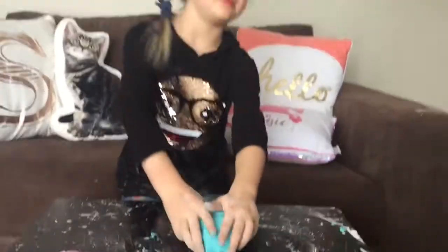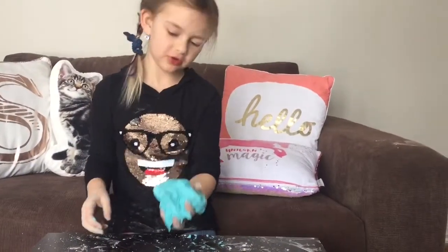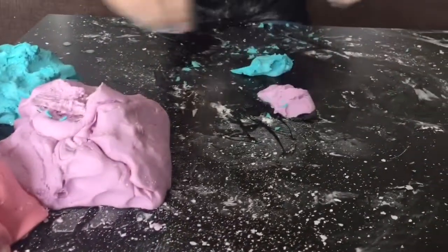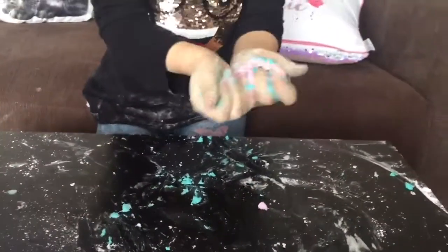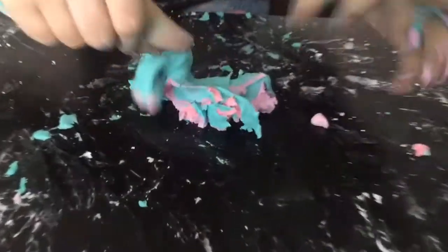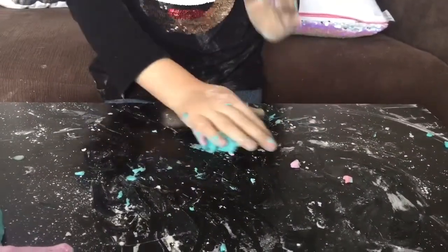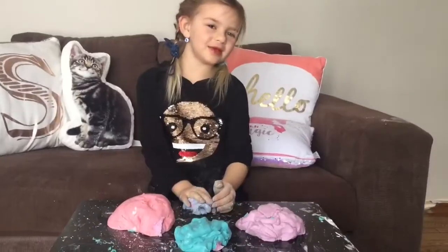And now we're going to try to mix all three colors, and then hopefully it'll turn into a nice color. Some purple, some pink. I got three really cool colors. If you like the video, thanks for watching.